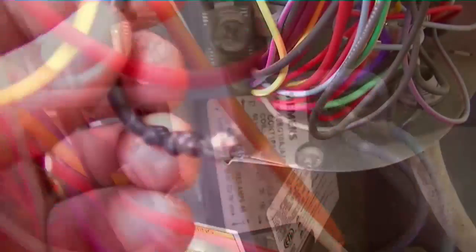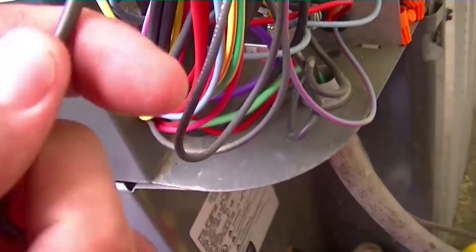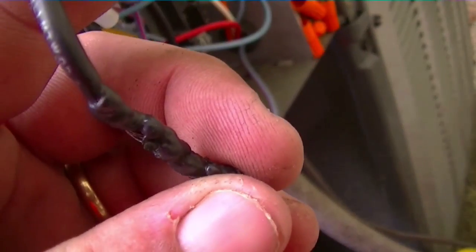I want to check the capacitor too. Look underneath this contactor and see what it looks like — yep, she is toasty, that is for sure. We'll take this wire back, reconnect it, put it back to the comfort alert at the center terminal, and see if she fires off.